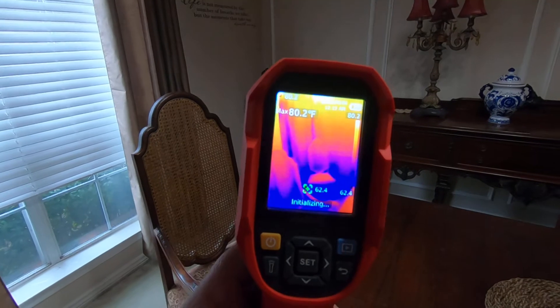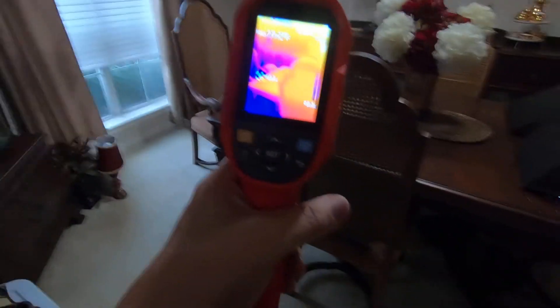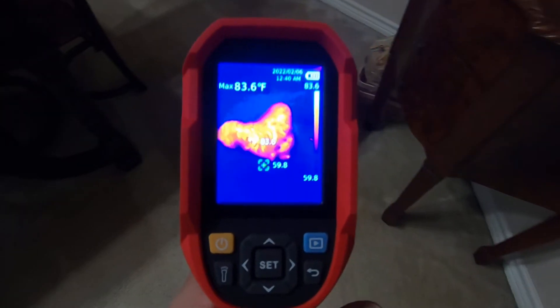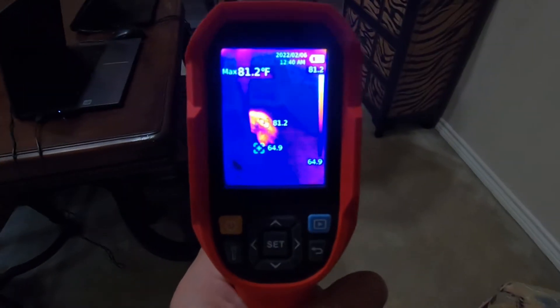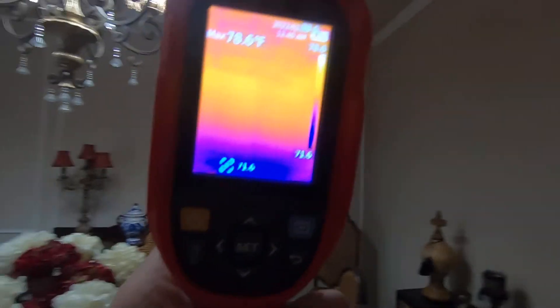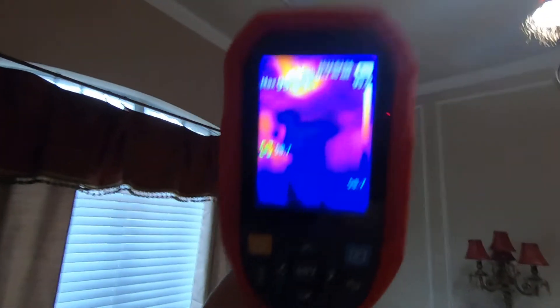This is a very good camera in my opinion, especially for the price. We'll start here in the wife's office. We'll start with the dog — so if you're wondering about wildlife, there we go. Got us a dog. I'm just going to point it up at the walls and ceiling and we'll see what we can see.